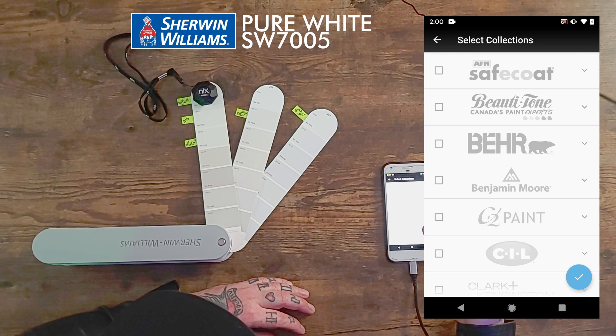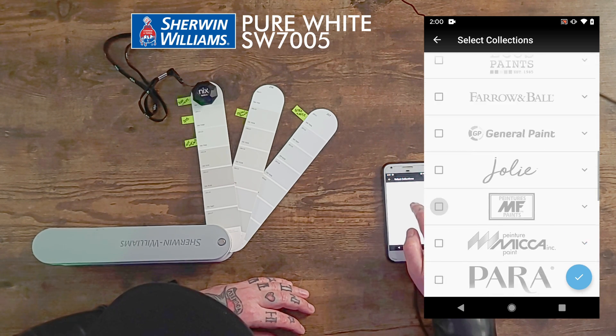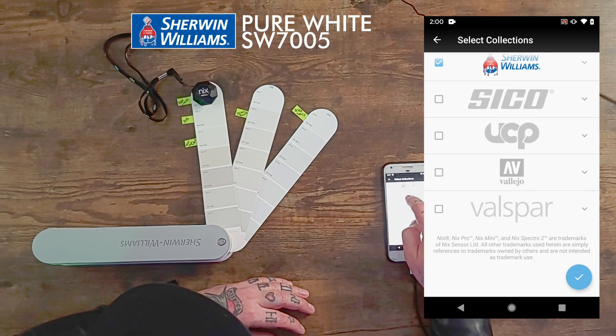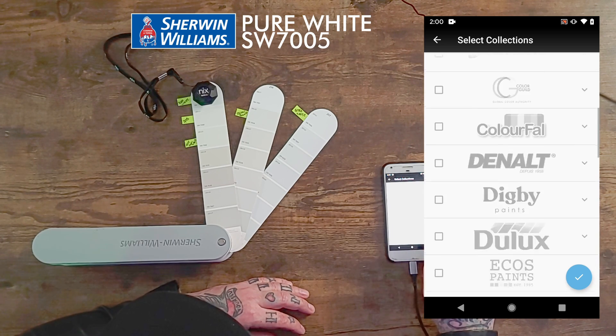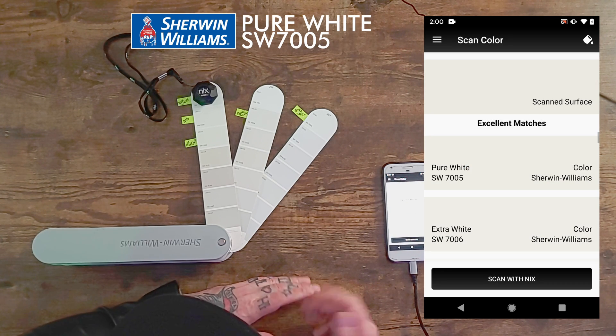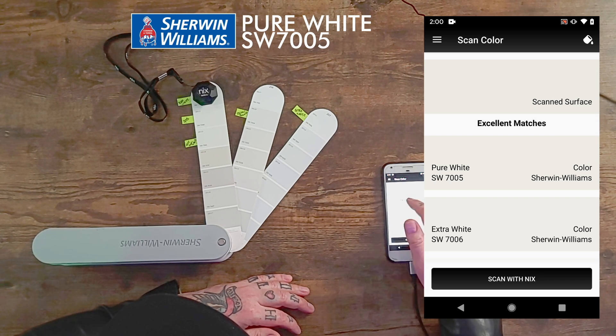I'm in Canada, so here's the list we get — it's pretty extensive. I've already got Sherwin-Williams selected so we're only looking at that, but you can select as many as you want at the same time. It's loading the database. And we've already scanned it — right at the very top of excellent matches: Pure White. It got it right!